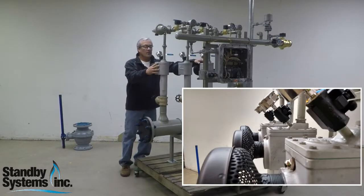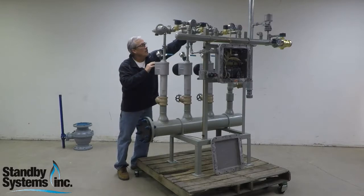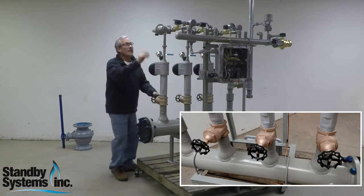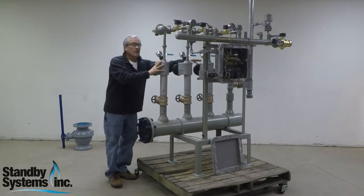These individual venturis — three of them — air comes in here. They each have individual pressure gauges, solenoids, regulators, and controls. They can be isolated, so if there's a problem with one, we don't shut the whole machine down — we can use the other two.